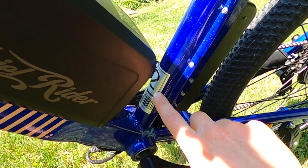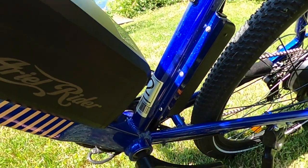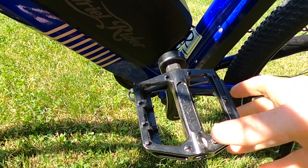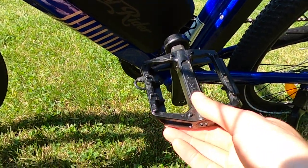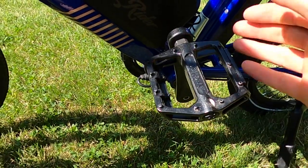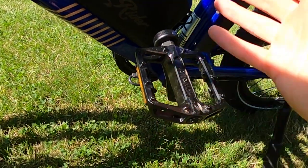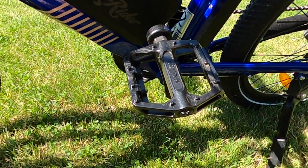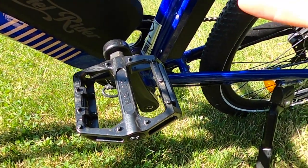Aerial Rider includes a Class 2 sticker, so this bike will get you up to 20 miles per hour with the throttle or pedaling. Included are Welgo metal pedals — I've seen other electric bike brands include plastic pedals just to save a bit of cost. These pedals are sufficient for most people, but if you want a little more grip there are affordable upgrade options available.